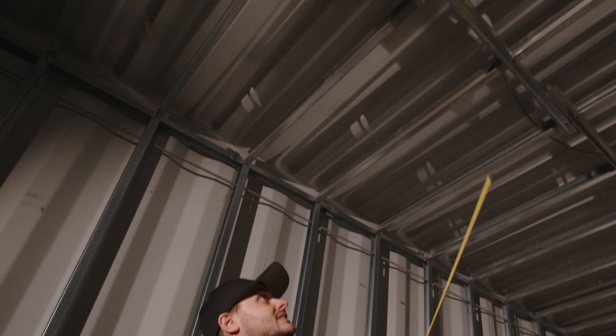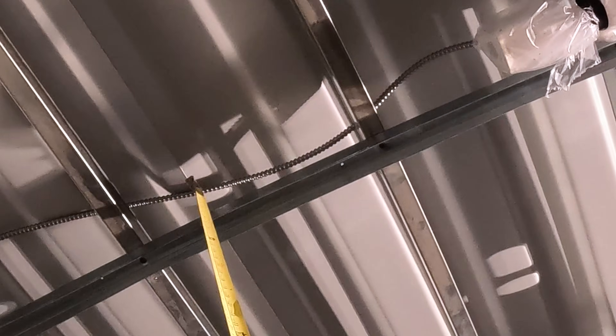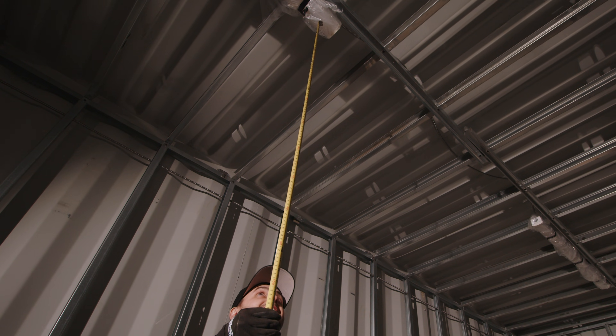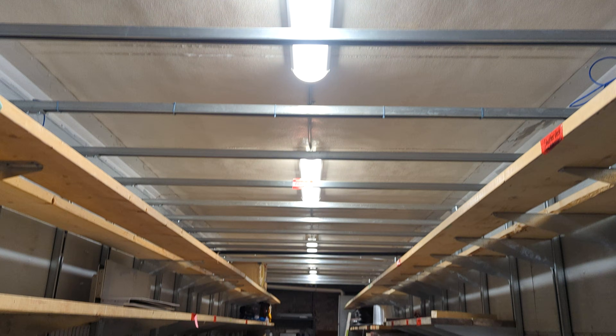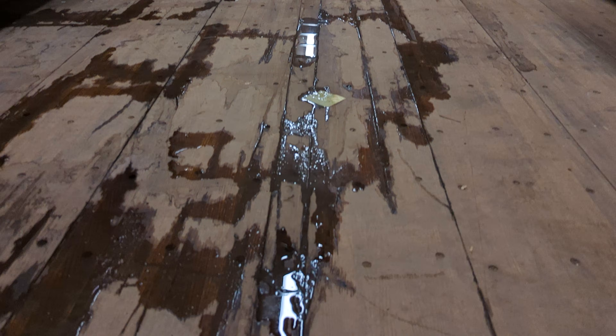Even up here, you can see that the BX armored cable is touching the ceiling. That cold is going to transfer through all that metal and right into our light fixture. On the very coldest days up here in Canada, we get water dripping out of our light fixture and landing on the floor. Another problem.